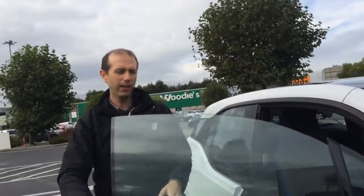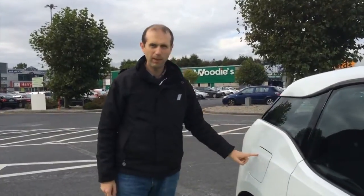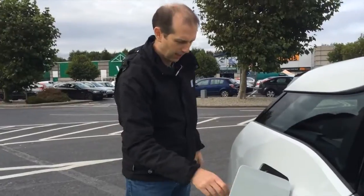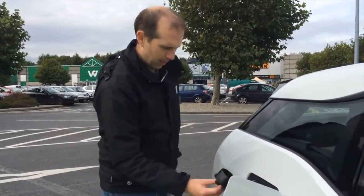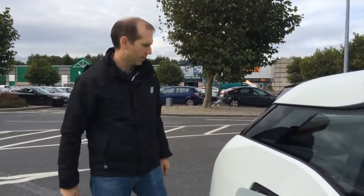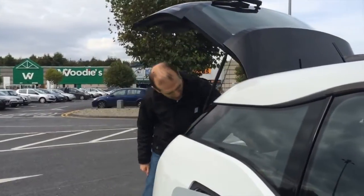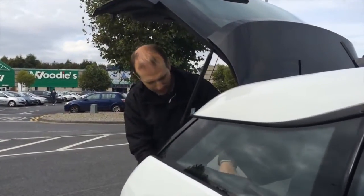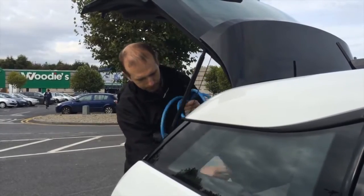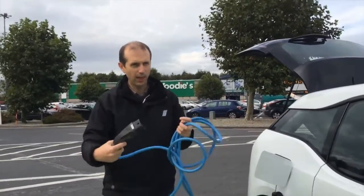I'm going to charge up the car. Basically I'm going to plug in the charging cable here, which is the place you would normally expect your petrol cap to be. In here goes the 7-pin cable and we're going to charge it into the wall socket or the charging point here. At the back of the car I have a standard charging cable for electric cars — one end goes into the car and the other end goes into the charge point.